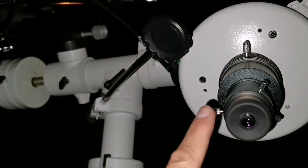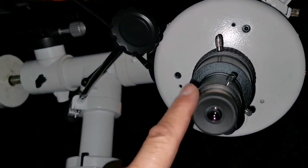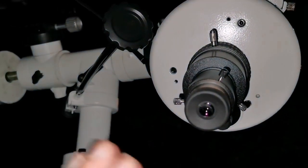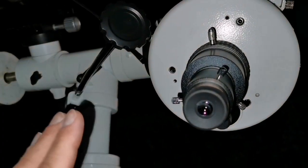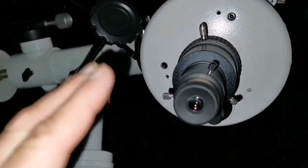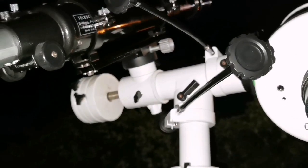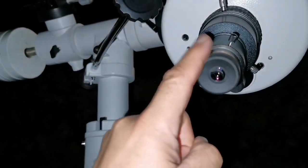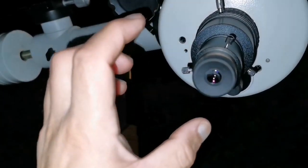If I want to observe and see better, I will use the Maksutov — no chromatic aberration at all, it's pure and clean. The image size is equal in both, but the Maksutov has a slightly more clear image.